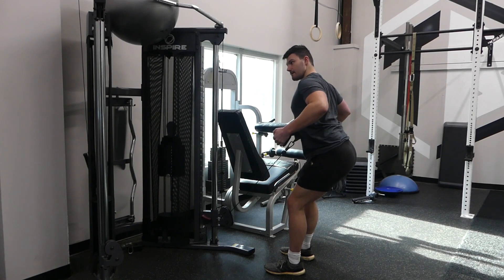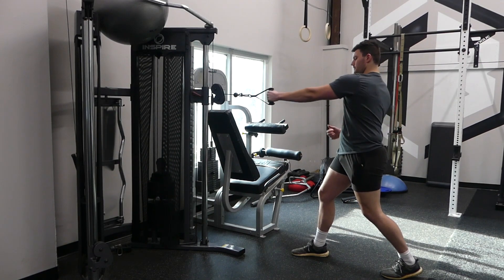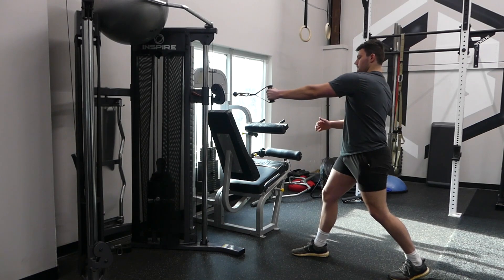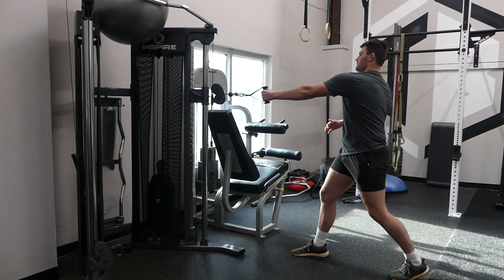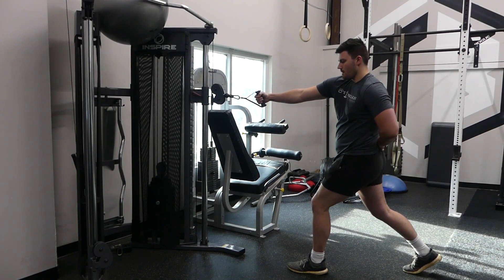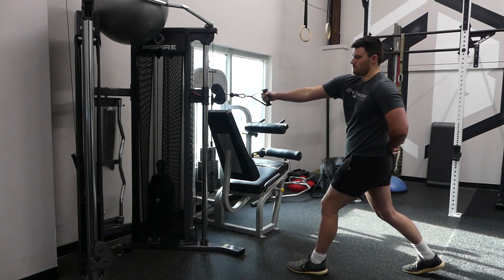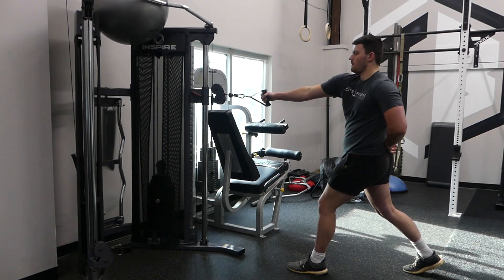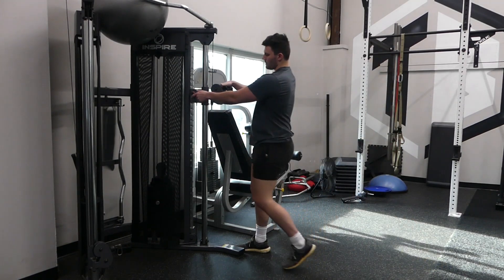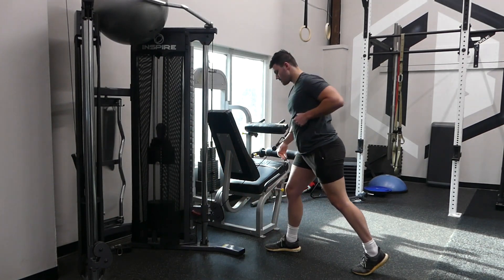Here we have the split stance one-arm row. Unless we're doing dumbbells, the one-arm row is traditionally going to be done on a cable machine. If you have a large variety of machines at your gym that you can do one-arm rows on, that's awesome — as long as it's a machine you can hit from a high position, a lateral position, or a low row variation. But something that almost everybody in the world is going to have at their gym is a cable machine, which is why we're using this machine for this video and a lot of the programs.